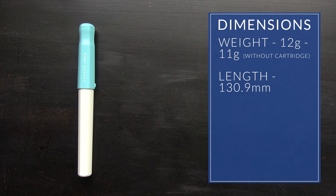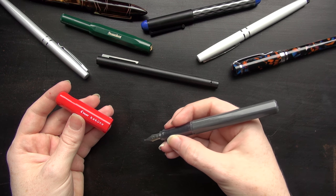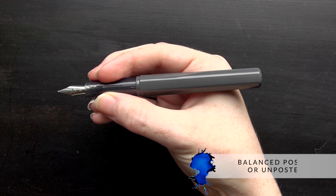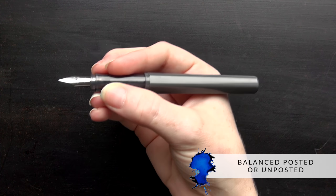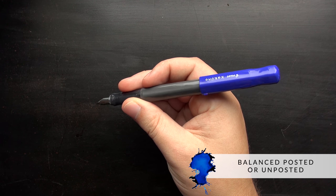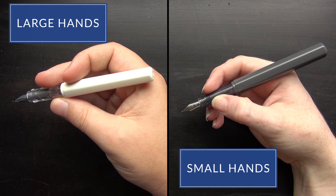Overall, the pen is only 12 grams in weight. It's incredibly light, about eight and a half grams in the body alone, so it's probably one of the lightest pens I've ever held. It feels very balanced because it's so light — there's really no front or back weighting to it whether it's posted, unposted, or whatever. It's going to be pleasing for just about anybody, no matter your hand size.